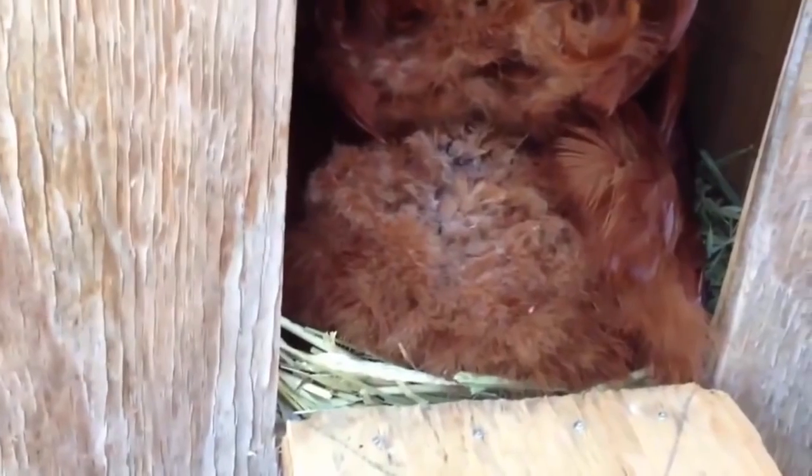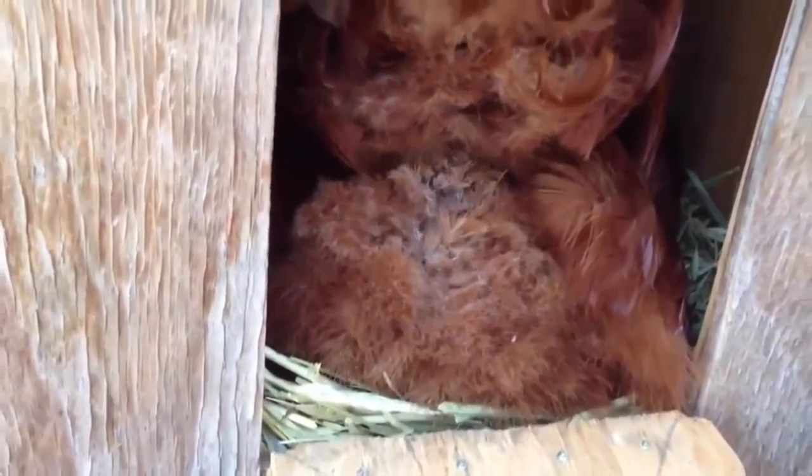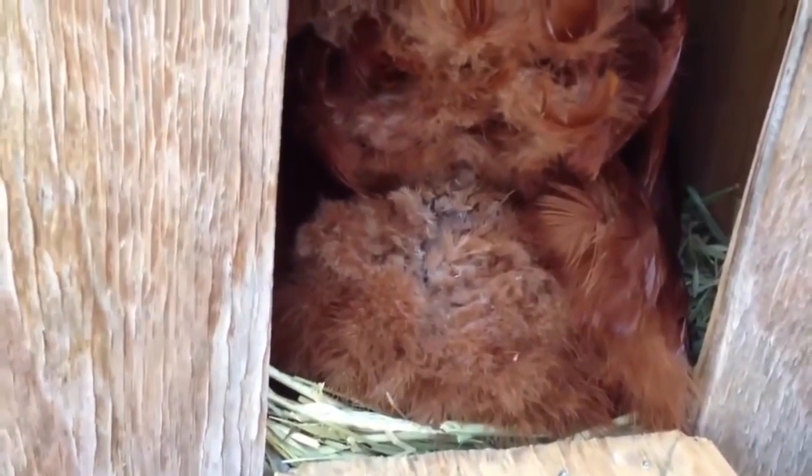A couple things — I try to keep my eggs really clean, so we try to trim the feathers right here and a little up here, because chickens tend to leave some poop right there and you don't want them getting infected or diseased. The cleaner you keep the chickens, the healthier they are.